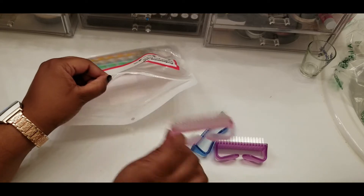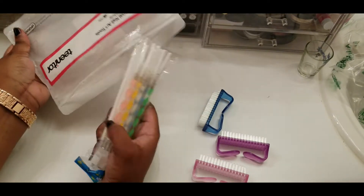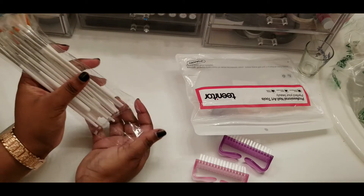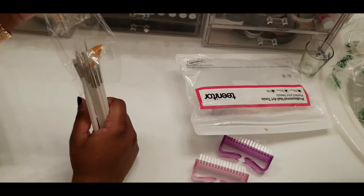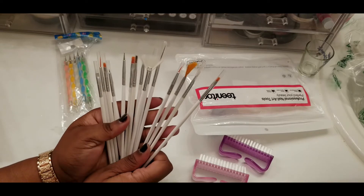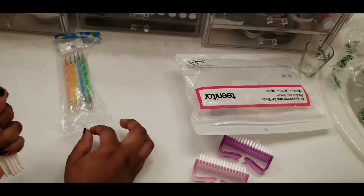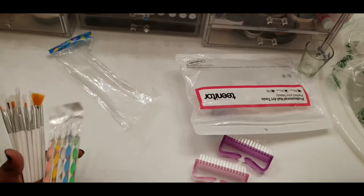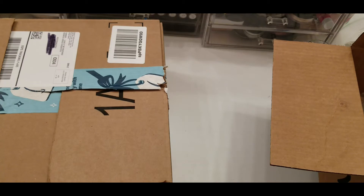I'm not sure how to use these but I guess I can figure out something to do with them. This is why I bought these — nail art brushes and dotting tools and everything else. Sorry about the noise. These are the brushes, this is a dotting tool, and then it comes with five dual-sided dotting tools.